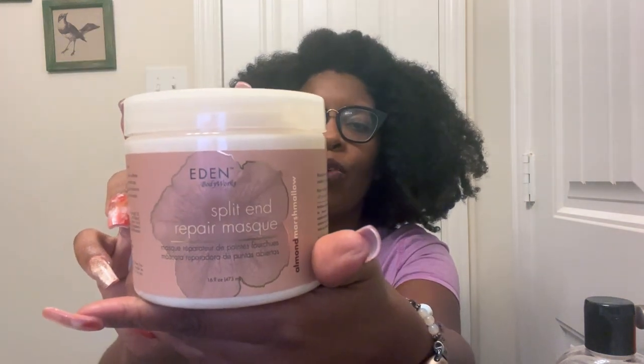Hey you guys, it's time for another product review — this one is well overdue. I've been wanting to review this product for dang near a year now. It is the Eden BodyWorks Splitend Repair Mask. I was recommended this product by one of you guys. This is a fairly large container, 16 ounces, and it's heavy, which makes me believe the product itself is a heavier product. Let's go ahead and jump into it.